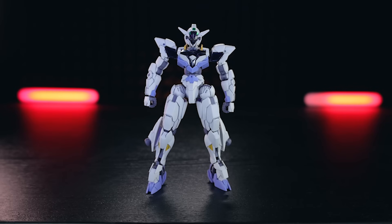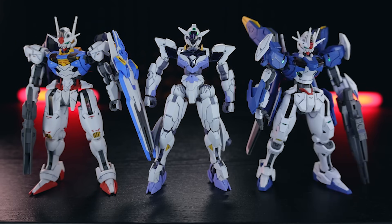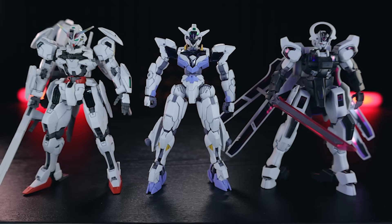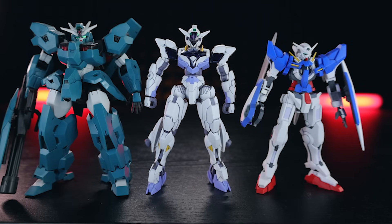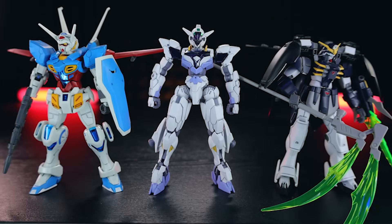As for comparisons with more Witch from Mercury Gundams, starting with some Venatis suits: first up is the standard Aerial, Gundam Aerial Rebuild, and the Gundam Calibarn. As for some other Gundams, there's the Schwartzette, Gundvolva, Rubris Thorn, and the Rubris Ur. As for some other high grade Gundams, there is High Grade Gundamexia, Gundam Kyrios, Gundam Deathscythe Hell, and Gundam G-Self.